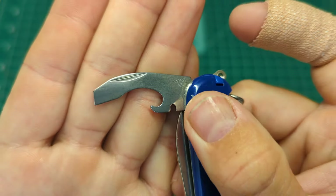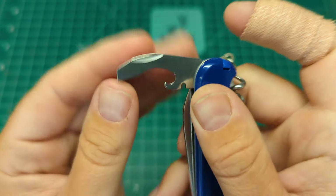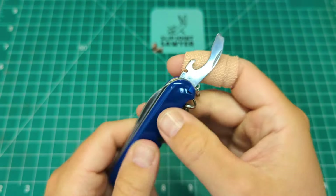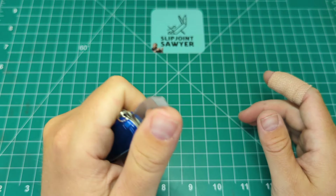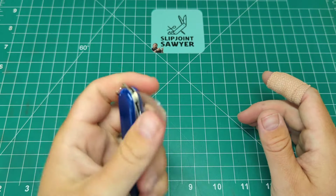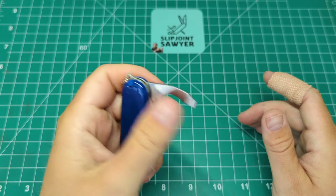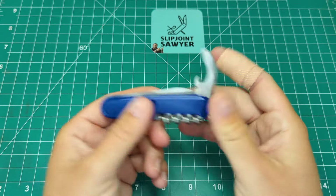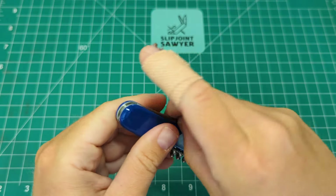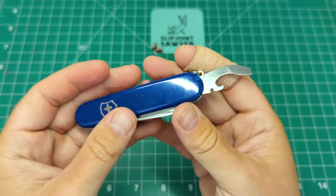There's a nice clean nail nick and that classic Victorinox tumbled polished finish. Nice snap on that tool, and my favorite thing to fidget with on any double detent knife is pretty much the cap lifter or this combo tool. I find myself sitting there snapping it back and forth for quite a while - probably not the best thing to do, but it's a nice fidget factor for these Victorinox Swiss Army knives.